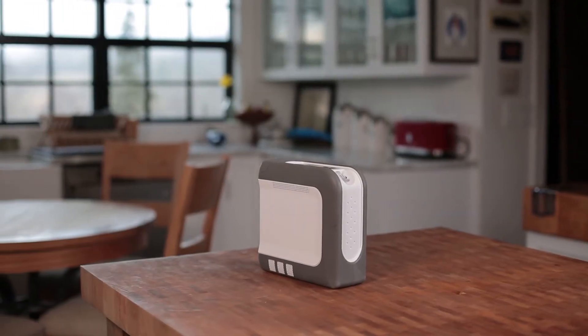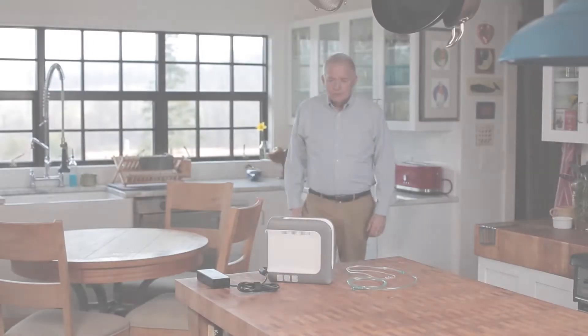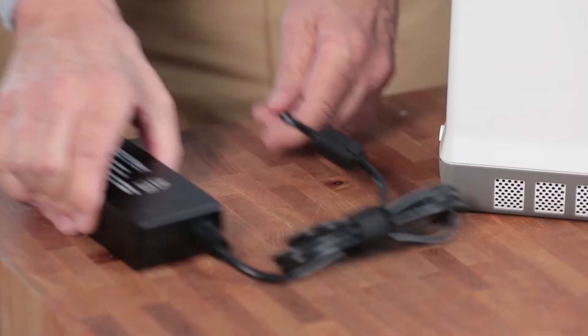Welcome to the startup and daily operation video for your iGO2 portable oxygen concentrator. Remember, before using your iGO2 on battery power for the first time, the battery needs to be fully charged.